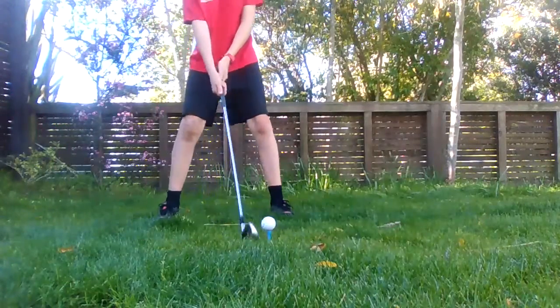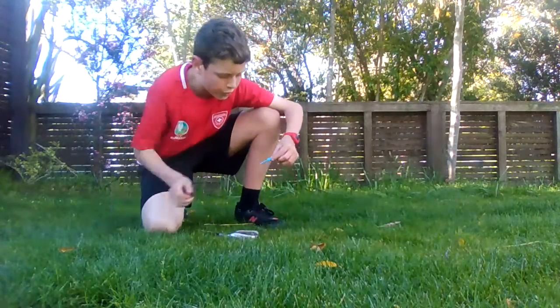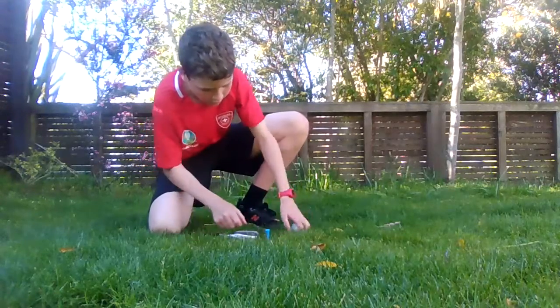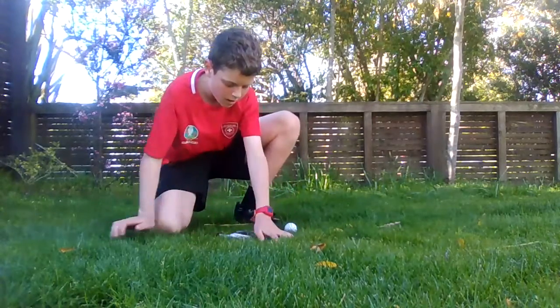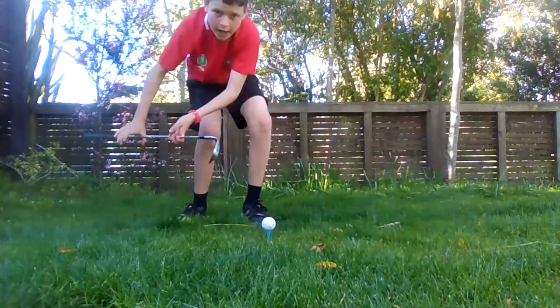First you want to grab your club and get a tee that you think is high enough for you. I have a blue one, which is a pretty high one. You place the ball on your tee, and then here's how you want to hold it.